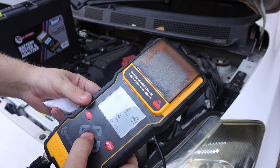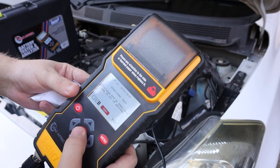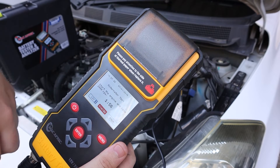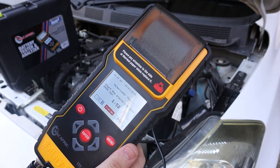Next let's test out the alternator. For this test we need to have the car turned on and revving at 2000 RPM for 10 seconds. Let's turn the car on.